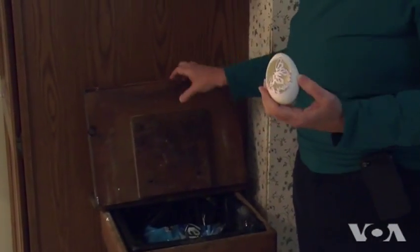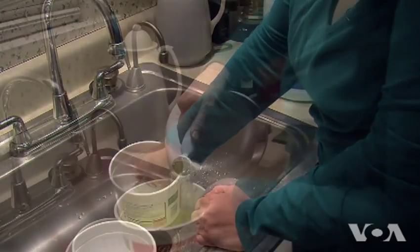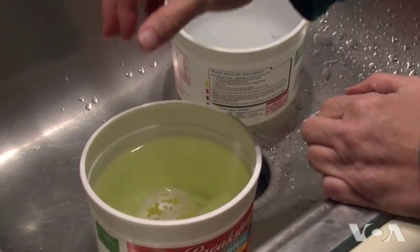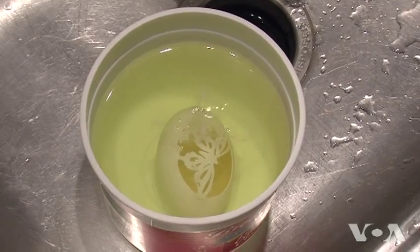Once the carving is finished, the eggshell is cleaned first in warm water to release the paper, and then in bleach. What the bleach does is it eats all of the organic material in the eggshell, and when it's completely sterilized, there won't be any bubbles coming up.